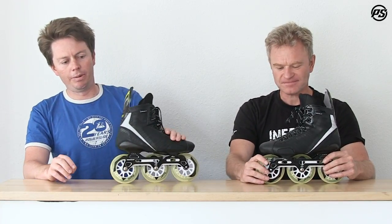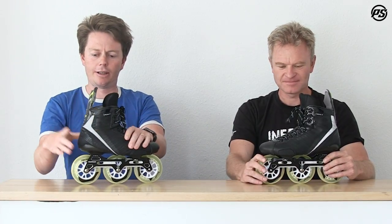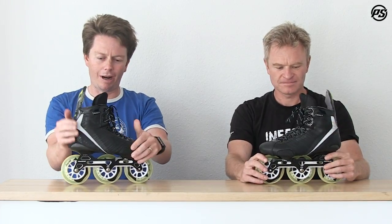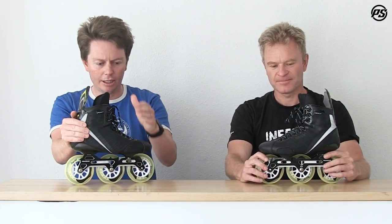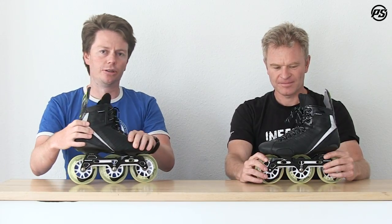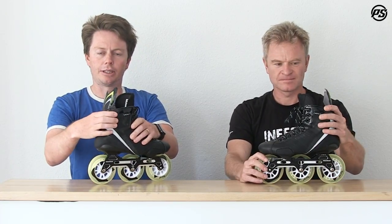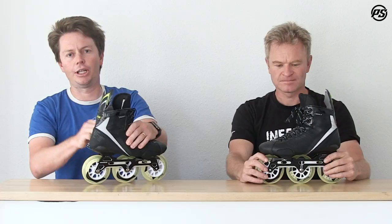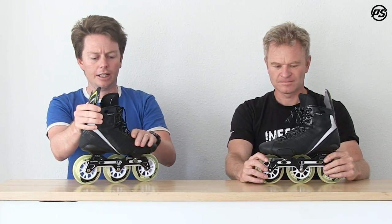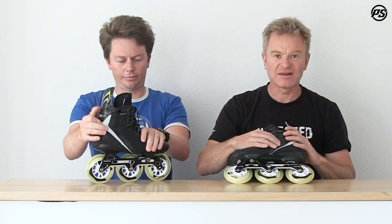At the top of the Rain collection we have the Helios model. The core of the boot is built around our compression-molded 100% carbon fiber shell — very stiff, very strong. What's super important for hockey is that the carbon shell actually comes all the way up inside the boot, giving you a lot of protection against the puck, ball, sticks, or any kind of contact.